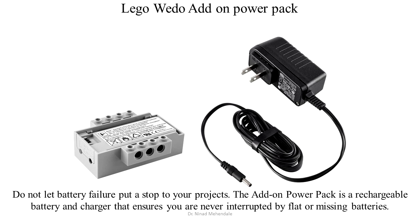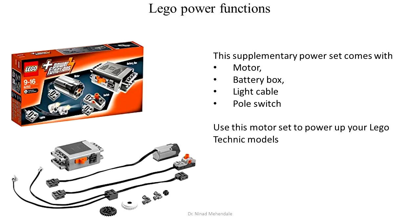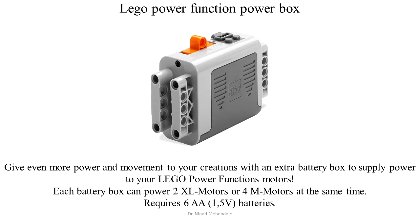To provide continuous power to a Lego creation, a power add-on can be used. Similar to the WeDo set, Lego Power Functions are also available. The basic Power Functions set includes a light cable, motors, flip switch, and Lego Power Functions box.